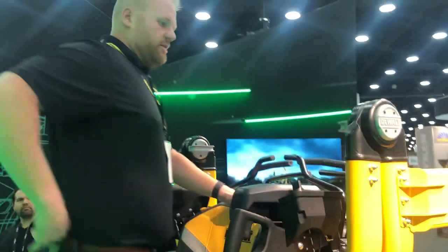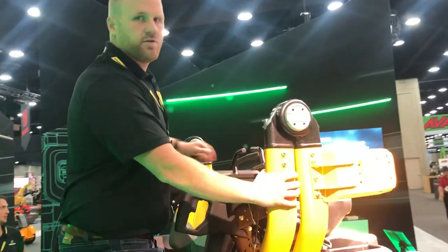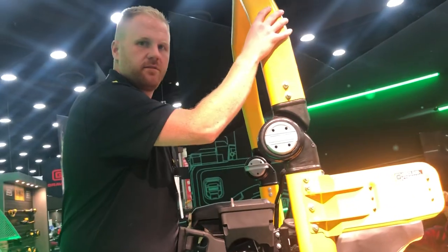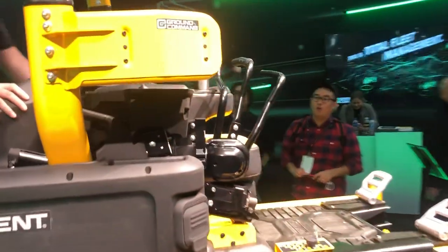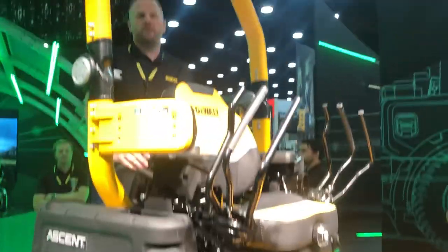We start with the ROPS — it's actually just these two levers. There are no more pins, no more clunky hardware. You can just pivot it up and it snaps into place. Then we move the controls down — they slide — one, two — and you're ready to mow in a seated position.